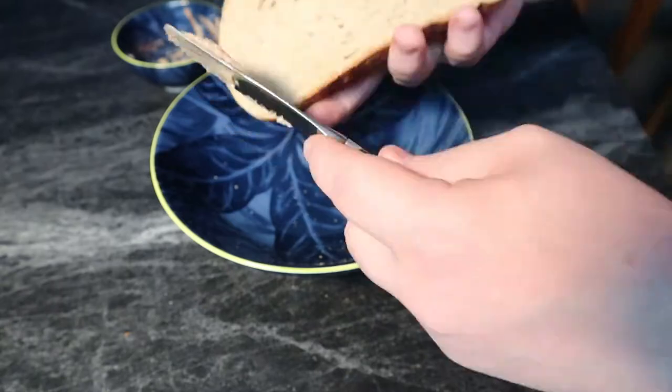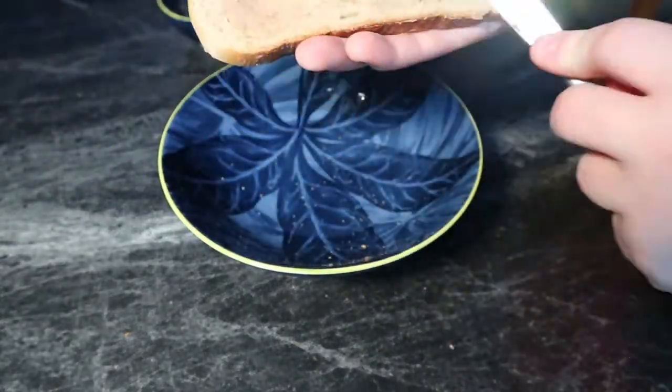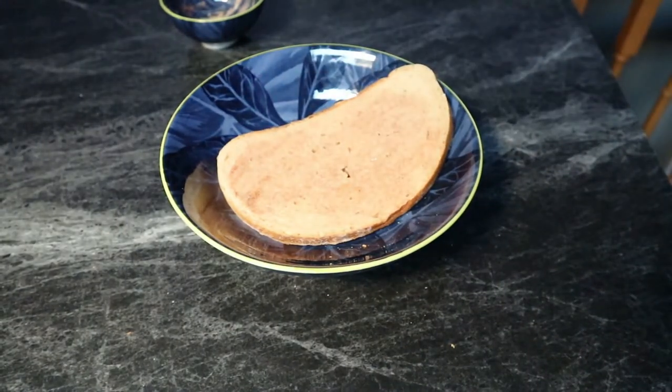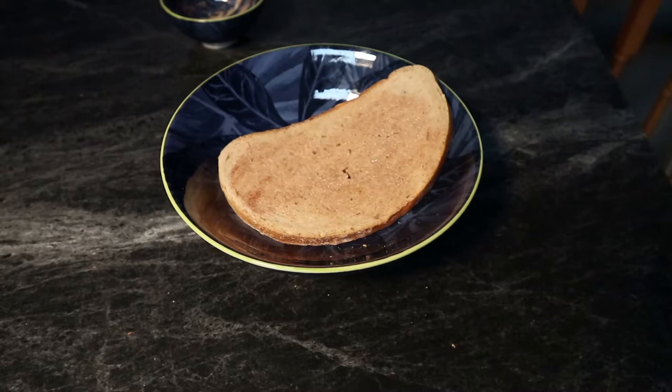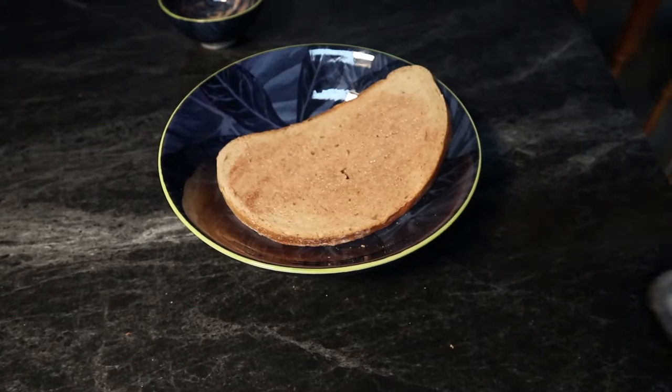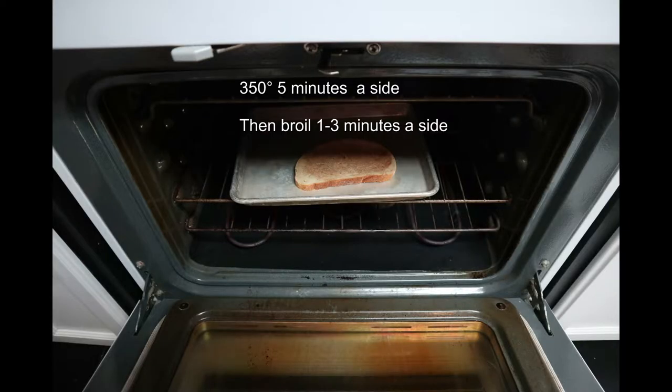I'm going to be doing the double sided spreading, as in on both sides of the toast. It's not necessary. In fact, my recipe, which I kind of scaled down to do one slice, probably was originally made to do just the top half, but we'll throw it on our cooking sheet here. And I got my oven all preheated to 350 degrees. We're going to cook it for five minutes, flip it, and then we're going to cook it another five.